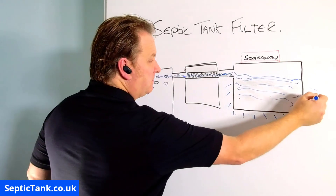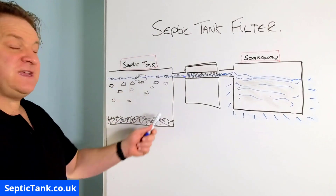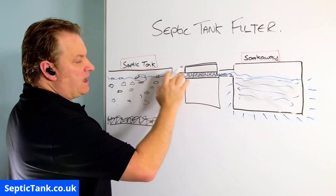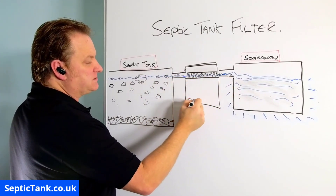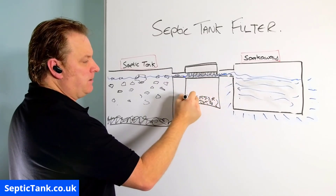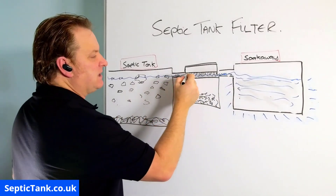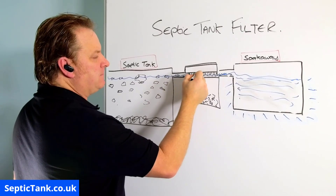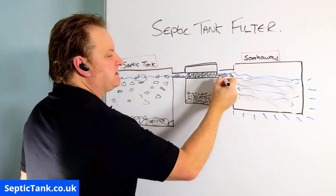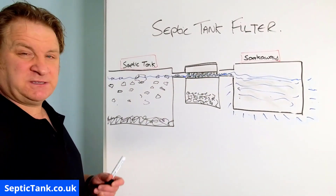It's clever, isn't it! The debris that does leave the septic tank — even if you've got tons of bits of debris — the filter allows the water through but the debris falls to the bottom of the chamber. With some of the cheaper septic tank filters it gets trapped in between the bristles, but 99% of stuff will actually stay inside this chamber.